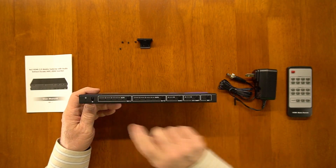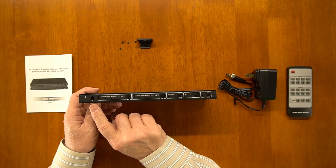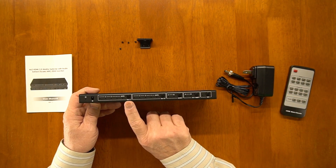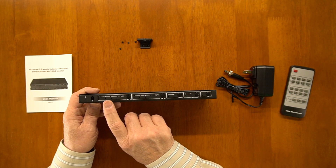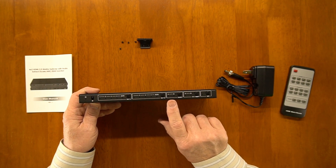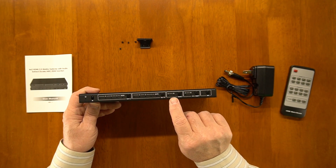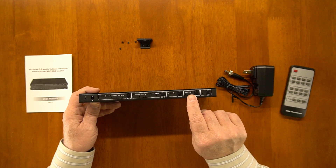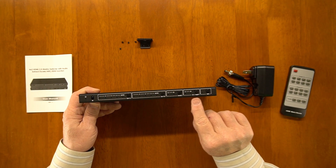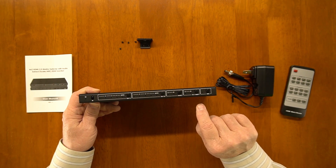On the front of the unit you'll find a power indicator — once the power supply is plugged in and it's gone through the power-on self-test, that'll light up. There's an infrared port here, which is the receiver port for the remote control. Across the front you have two output indicators. This button will step through the various inputs for output A, and this does the same for output B. You have a selection for audio because it extracts audio, so you can choose to extract audio from the A channel or the B channel. There's also a scaling button — if you're using a monitor that can't support 4K, you can tap that button and it'll downscale it to 1080p. And finally there's an ARC function that can be turned on and off with that button.